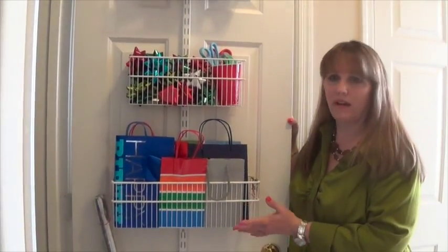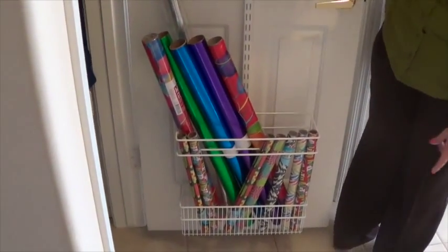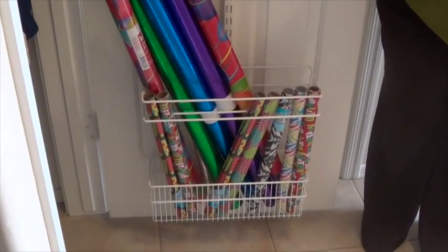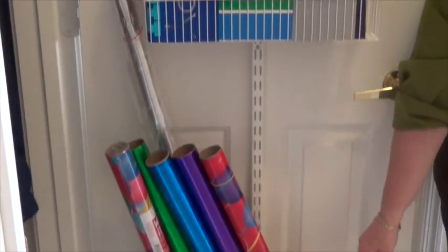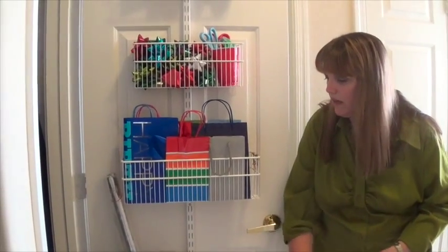Then here are my gift baskets. This is actually a slightly different unit — it's not the normal baskets that come with it. This is a media rack designed to go in this unit, basically for CDs or other video type media equipment.